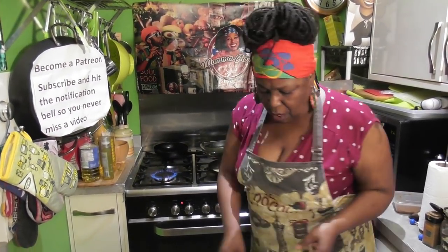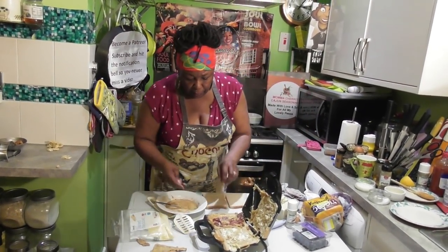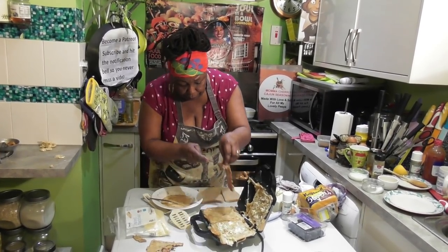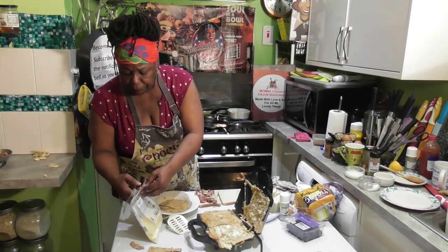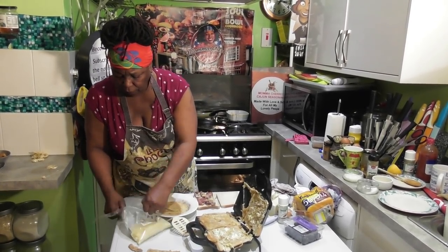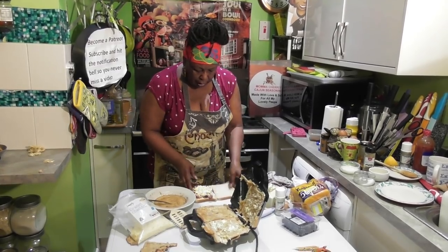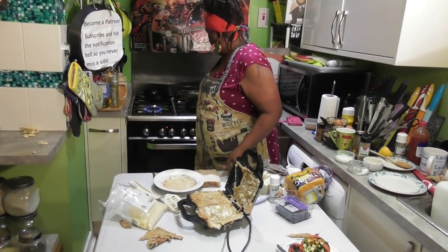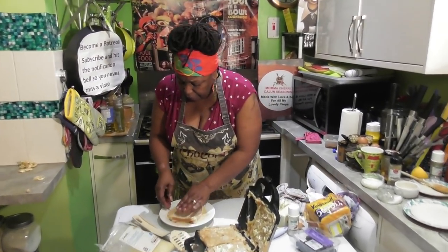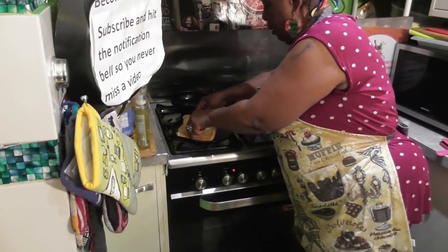I'm going to put some butter in my pan — take it off, I don't want it to be too hot. So we're going to start all over again. We're going to take our bacon from the first attempt — nothing wrong with that bacon, nothing wrong with it at all — and some cheese. Cover it over, press it down. Now we're going to coat it in our french toast mixture and then straight to the pan.